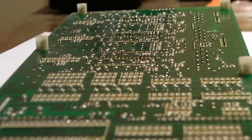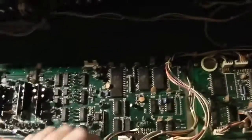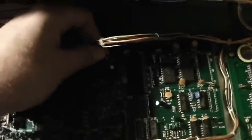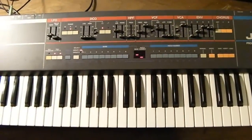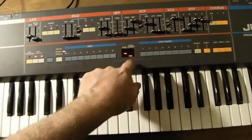The chip is soldered back in, the module is back in the synth, and all the cables are plugged back in. The board is fully reassembled and hooked up. I've entered test mode again, as you can tell by the display.